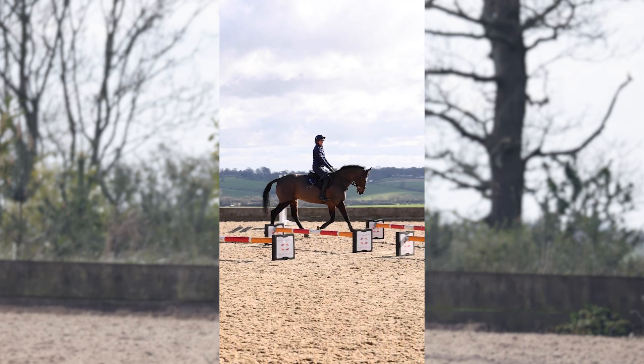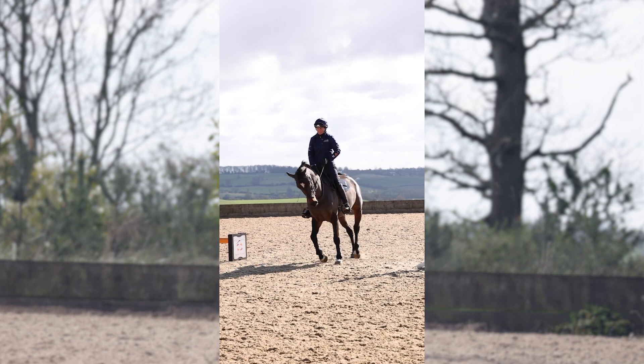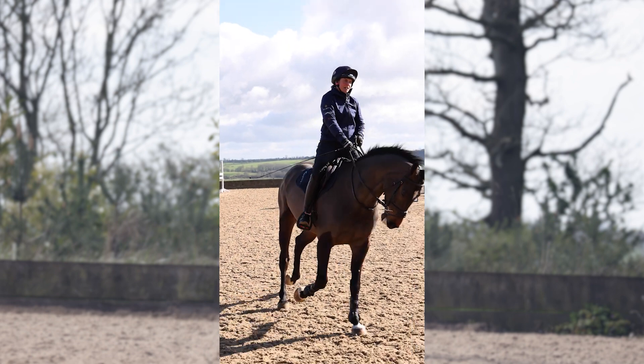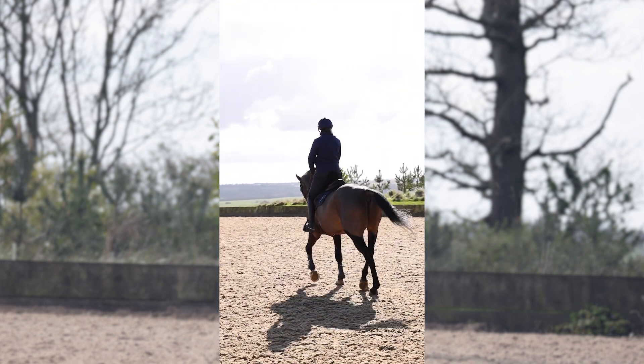Another very simple exercise that I do a lot with mine is changing the reins, and each time I change the rein I use my inside leg before I pull them on a change of direction.